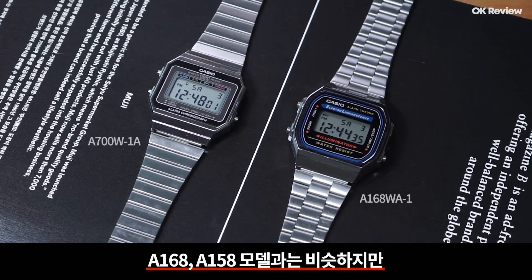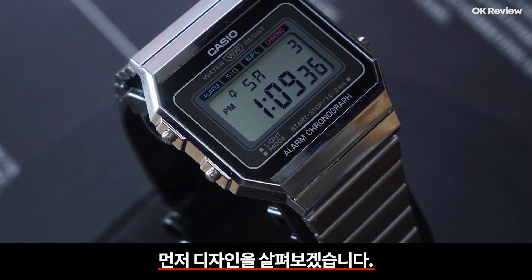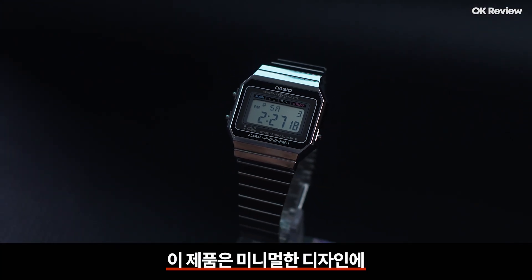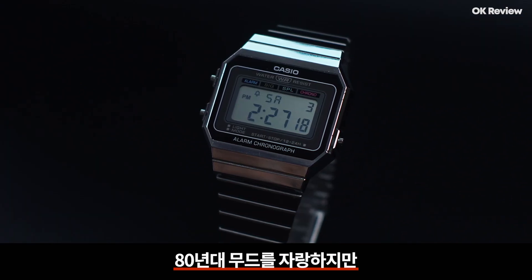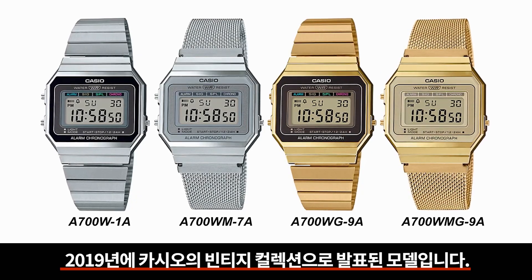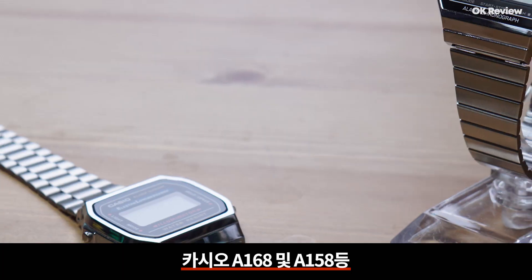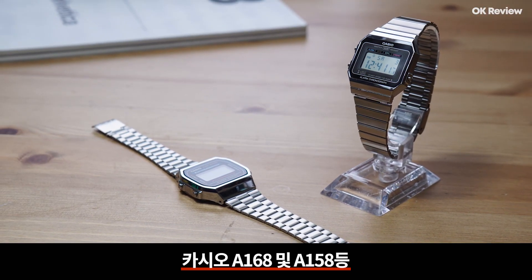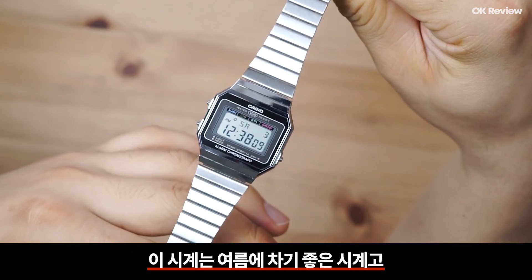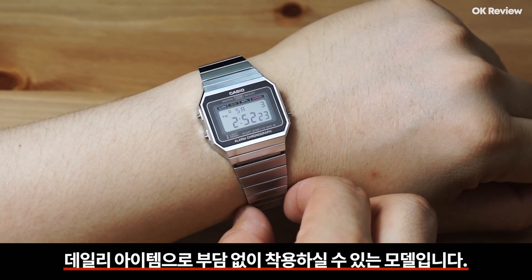순서키 시계로 잘 알려진 A168, A158 모델과는 비슷하지만 조금 다른 룩을 갖고 있는 제품입니다. 이 제품은 미니멀한 디자인에 레트로한 감성을 갖고 있고 80년대 무드를 자랑하지만, 최근에 디자인되어 출시된 제품으로 2019년에 카시오 빈티지 컬렉션으로 발표된 모델입니다. 카시오 A168 및 A158 등 레트로 시계 라인업들이 꾸준히 인기를 얻고 있기 때문에 카시오에서 관련 제품을 내놓은 것 같아요. 이 시계는 여름에 차기 좋고, 생활방수를 지원하며 무게도 가볍고 얇아서 데일리 아이템으로 부담없이 착용하실 수 있는 모델입니다.